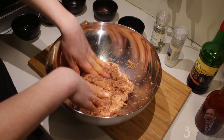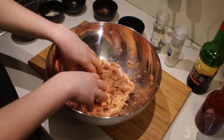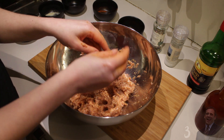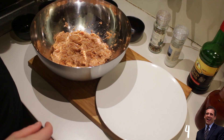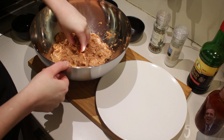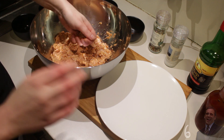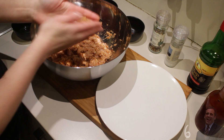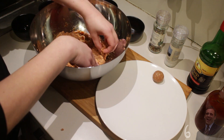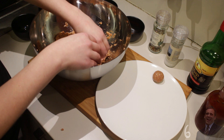My mixture feels nice and firm, all of the ingredients are combined. Now I'm just going to wash my hands very quickly because balls are easier to roll with wet hands. Now it's time to roll the balls. I'm going to take a small amount of the mixture — I don't want the balls to be too big because I want them to fry completely through and not be burned. I'll make balls from about this size. There we go, set it aside on a plate and repeat the process until you have no more mixture left.